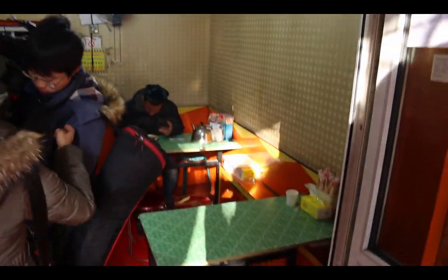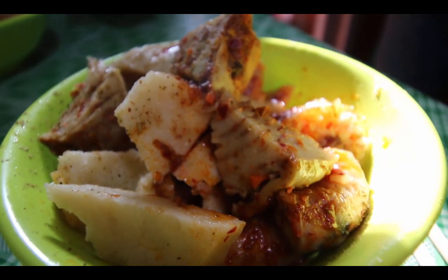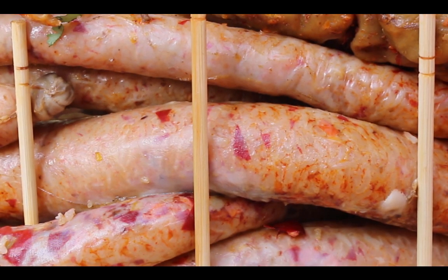We're going to try a plate — upkehesut. This is basically sheep lung. Can you explain again what this is? This is sheep intestine, right? Yes. And inside of it is mainly rice. So I'll go ahead and give it a try.